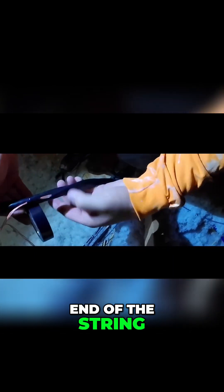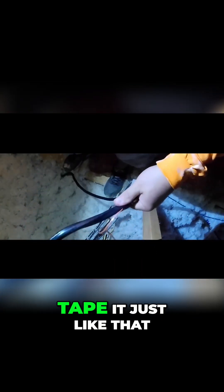The way that you do this - and this is going to make sure that the string will break before the wire comes off - I tape the end of the string onto the wire just like that. I'm about 14 inches or so in. Tape it just like that.